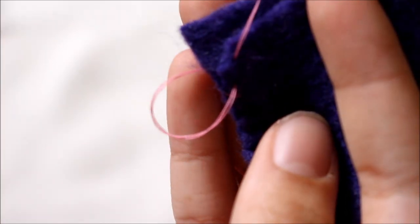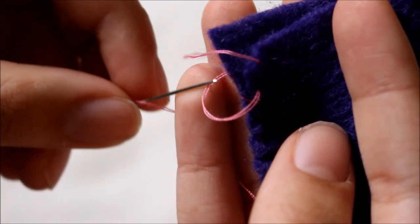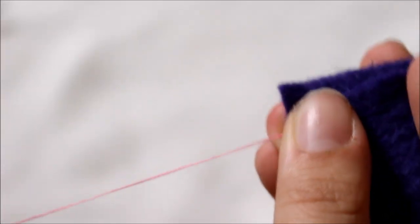To finish off your whip stitch, you're going to finish it like how you would do any other stitch: pull the thread so that you are about to make another stitch in the seam, but then take your needle and pull it through the loop so that it creates a knot. Do this a few times so that it stays nice and secure.